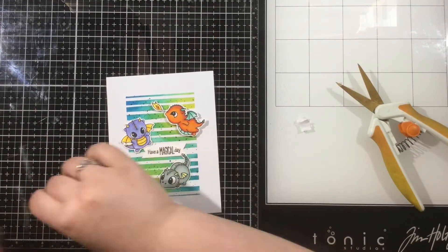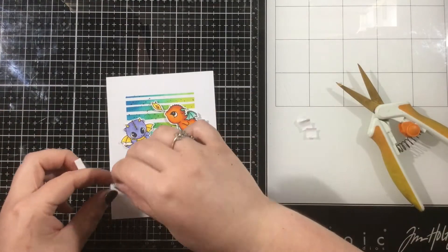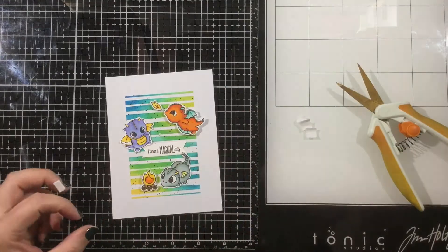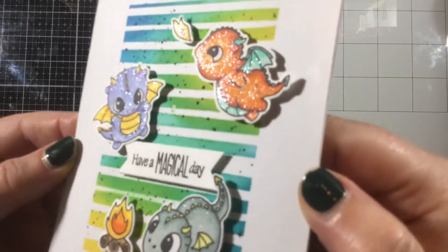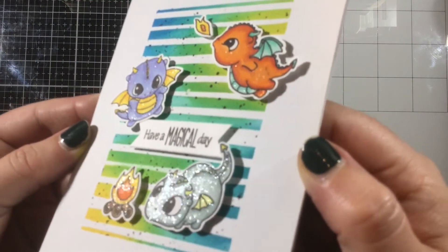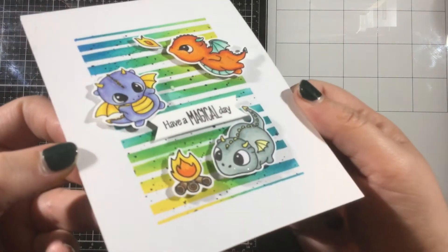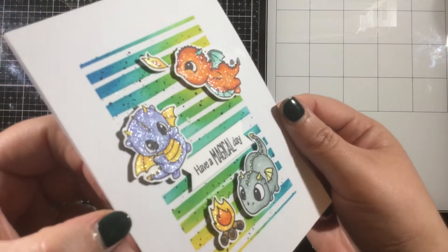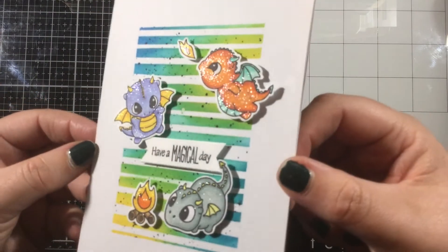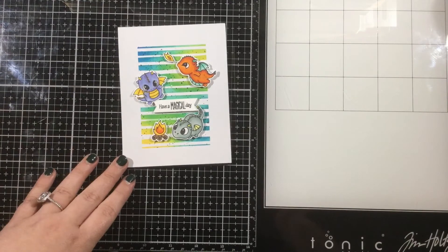Just using some foam tape, I'm making sure that I'm popping everything up. I love that little guy — he can be either blowing flames or smoke; there's one of each in the stamp set, but I wanted him to have some flames. Now you could definitely leave the card as is, but I decided to go ahead and add some liquid pixie dust onto each of these dragons. I think it really brings a bit more magic to them and makes them super cute. So this is my finished card — thank you all so much for joining me today, I'll see you again very soon. Bye!